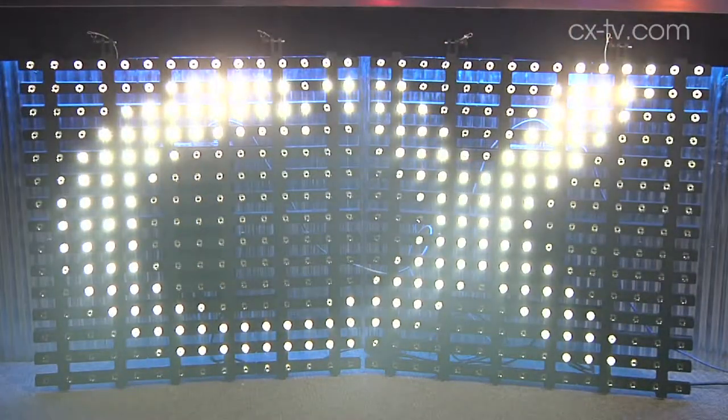Obviously we've got this running at reduced intensity. If we were going to kick this up to full level, that's pretty much what we're looking at there. Certainly no shortage of output.